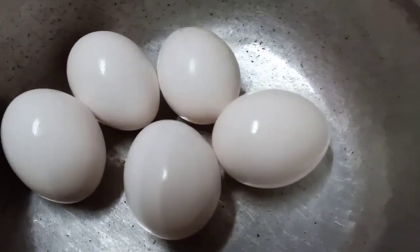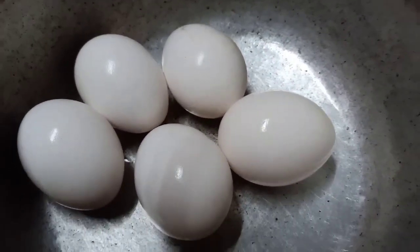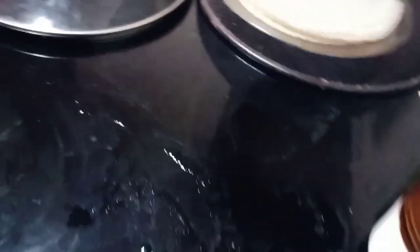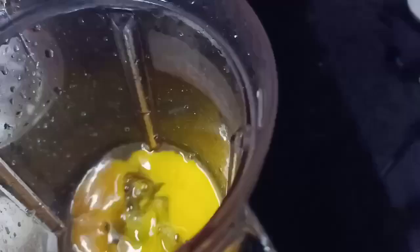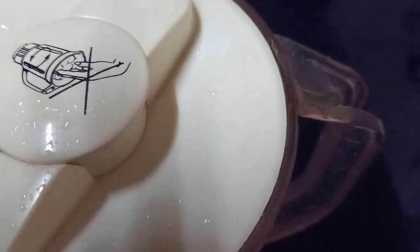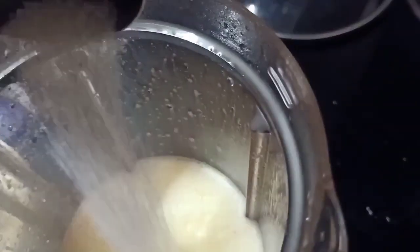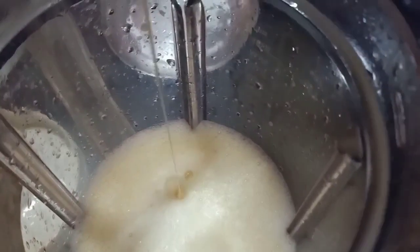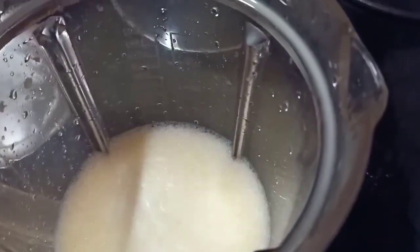I'm going to show you how to make a pudding. I'll show you the ingredients — about 5-6 cups. It's very important to use condensed milk and vanilla essence. This is how I try to make a good cup of coffee pudding.